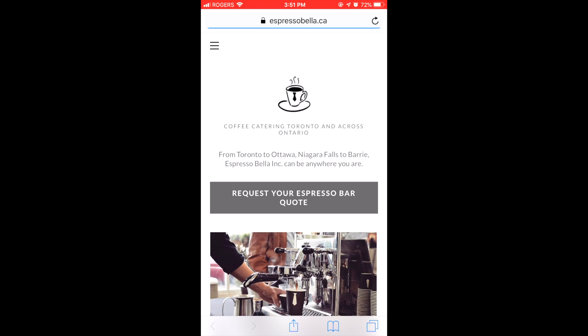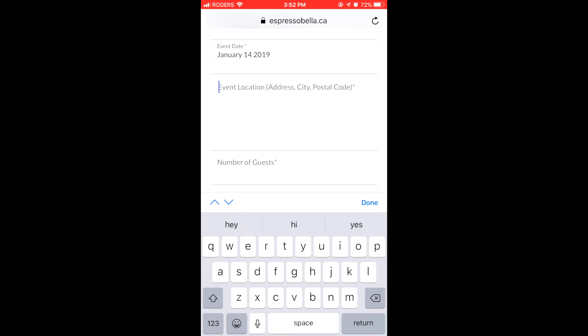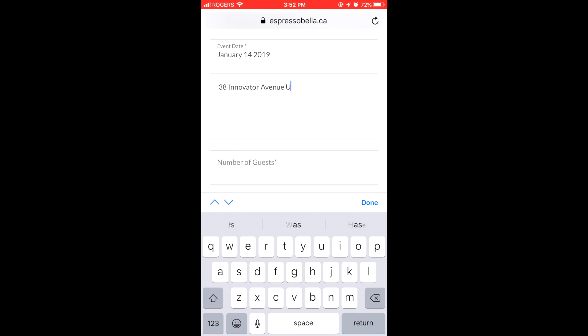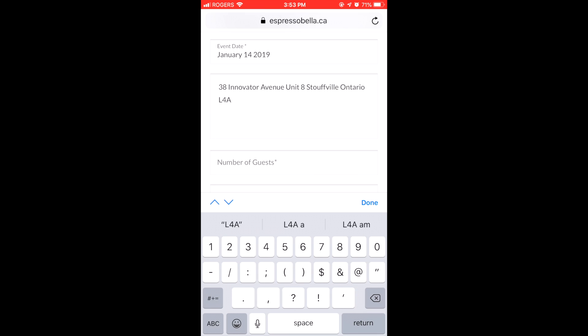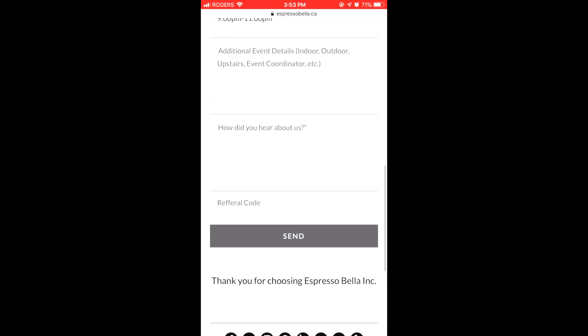The information to be filled out consists of: name and phone number, email, event date, location address including city and postal code, number of guests, duration, start and end time, and any other information.